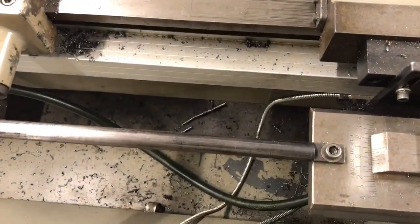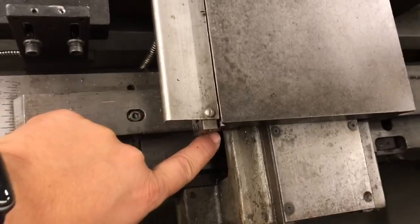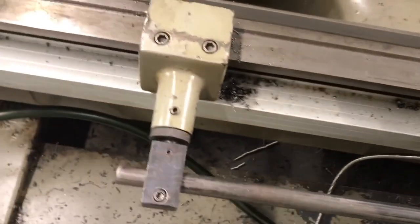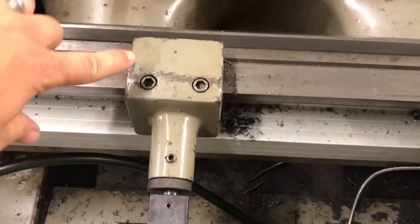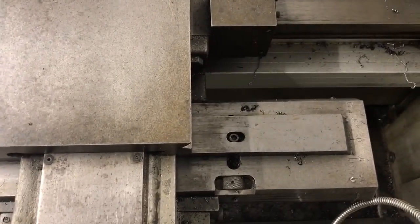One other thing I forgot to mention: for this to work there's a little piece inside that slides on this bar. I need to have this locked in place, so I tighten this down on the ways when I get this in position for where it's going to cut my taper inside my piece.